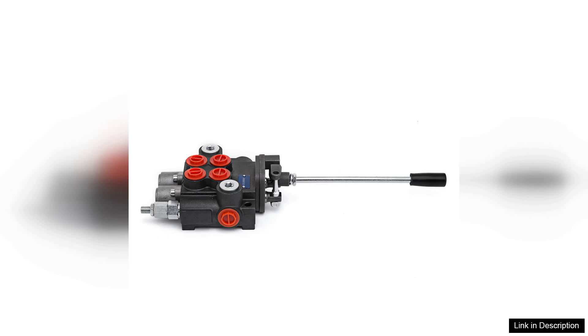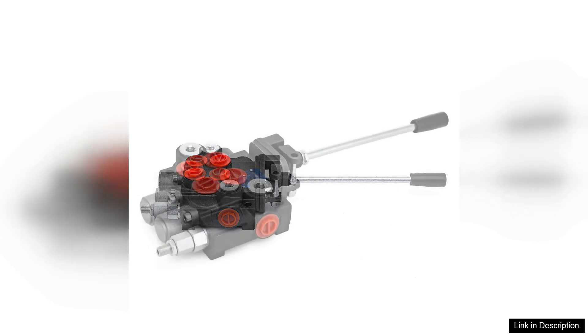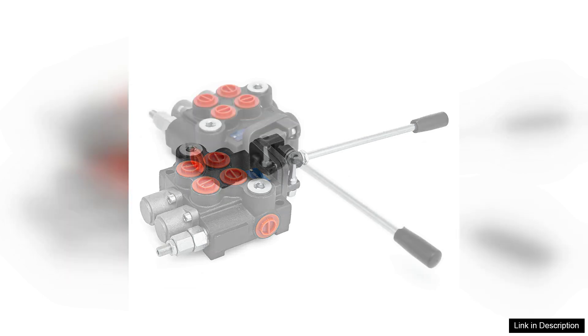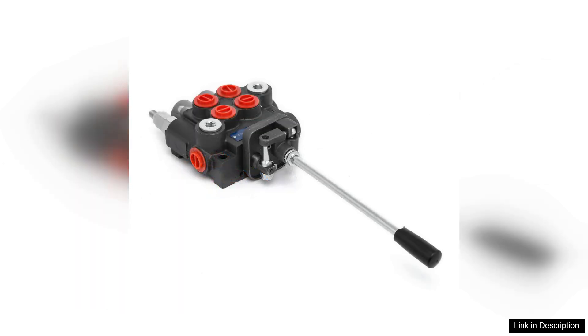The versatility of the VEVA Hydraulic valve cannot be overstated. It can be used in a wide range of applications, from agricultural equipment to construction machinery, providing flexibility for various users. The compact design also helps save space, which is an added advantage for those with limited installation areas.